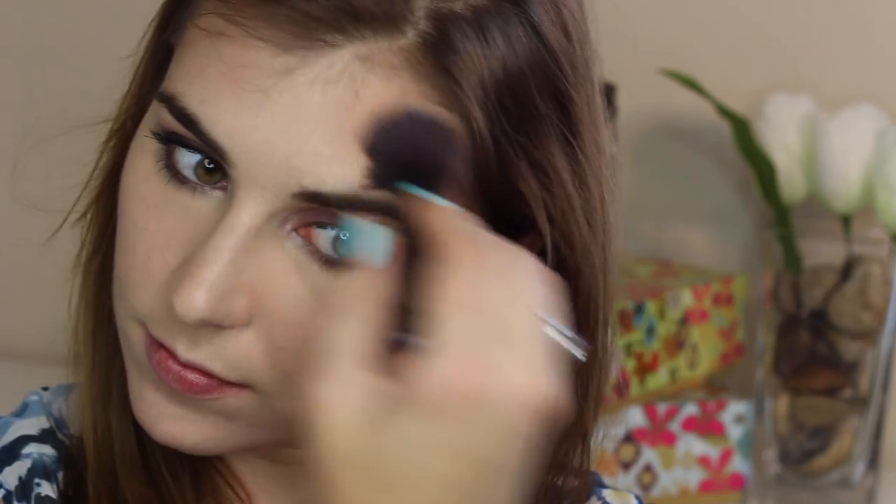I started with the bronzer and used a small fluffy face brush to apply that to the hollows of my cheeks, my jawline, my temples, and into my hairline to get that all-over bronzed goddess effect. Then I switched to a fluffier face brush because this blush is pretty pigmented and I really wanted something that could diffuse the product and pigmentation, applying that blush starting at my apples and sweeping it back along my cheekbones.